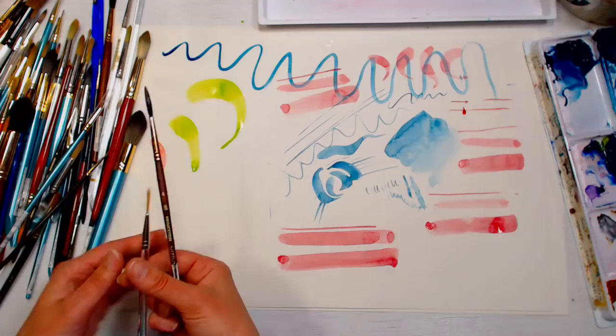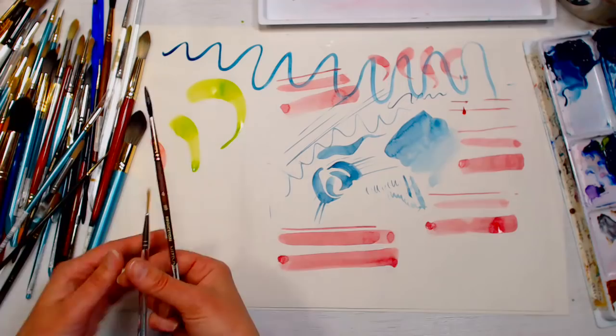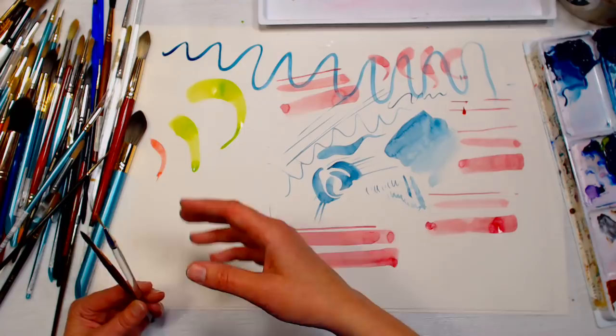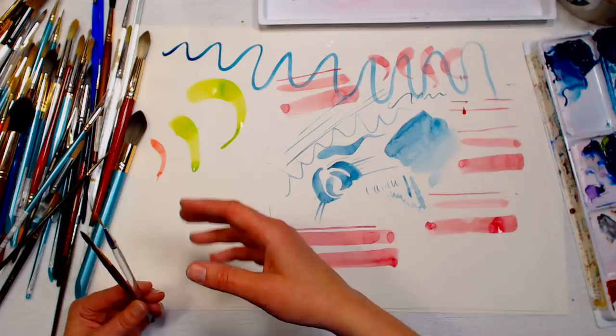Bugginout45 asks: when you want a looser painting style, do you select a certain bristle type or is it the brush size? It's both. A bigger brush will be looser, and a softer brush is also looser and holds more paint. When you hold more paint you can paint longer without always dipping in water, which keeps you from fussing over a small area.